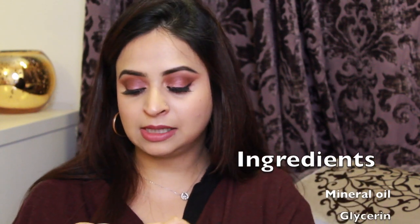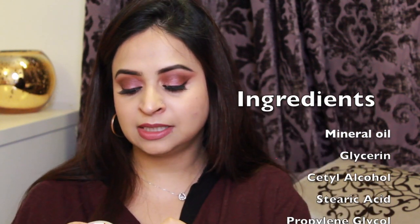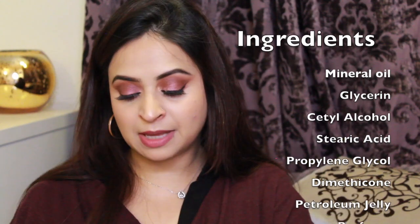My biggest problem was this cream — the Zafran cream. It definitely smells very strongly of Zafran, but I want to read you the ingredients. The ingredients are: mineral oil, glycerin, acetyl alcohol, stearic acid, propylene glycol, dimethicone, petroleum jelly, perfume, rose water, carbopol, pure Zafran, propylparaben, and methylparaben.